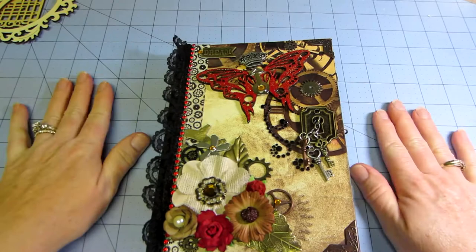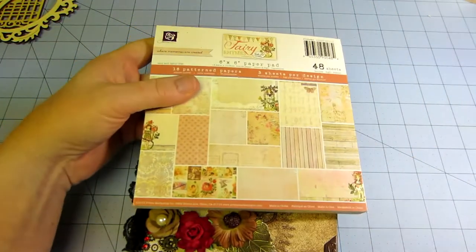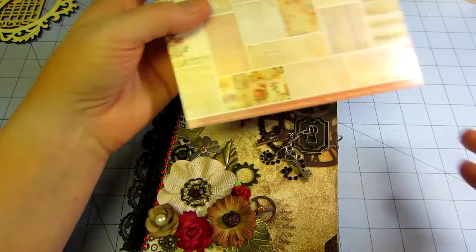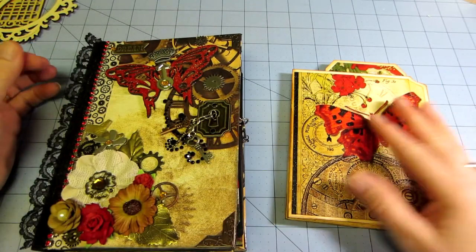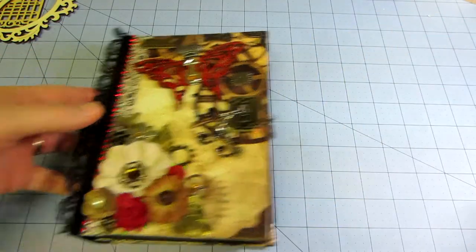I just got today the fairy rhymes paper — I have this and the A6 pack. I think I'm going to be making some paper bag cards for Art and Sassy swap.